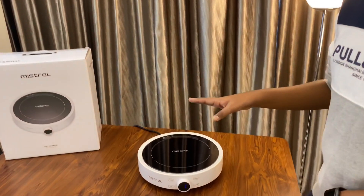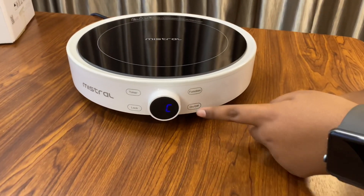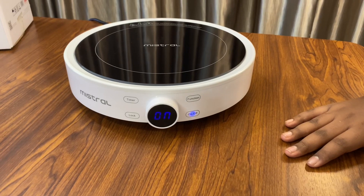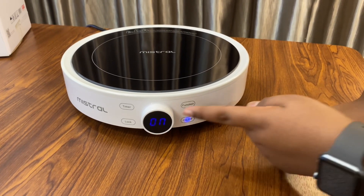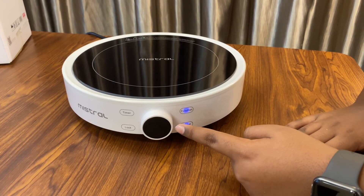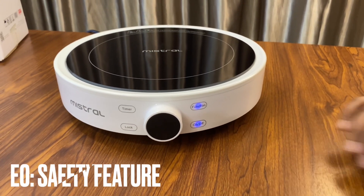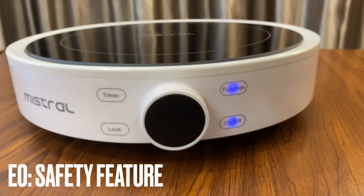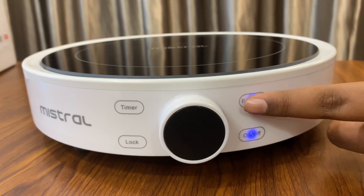I've already plugged it in and switched on the power. The induction cooker doesn't turn on until you press the on/off button. Once that is pressed, the next thing you're going to press is the function button, and then it goes to P6. If you see closely, it's currently flashing E0 and it also has a beeping sound — I'll explain what that is now.